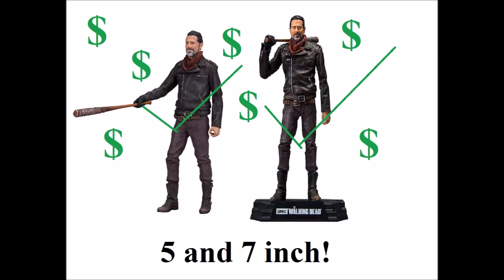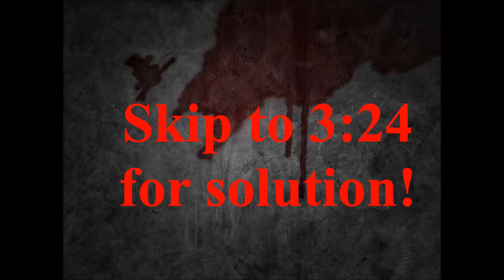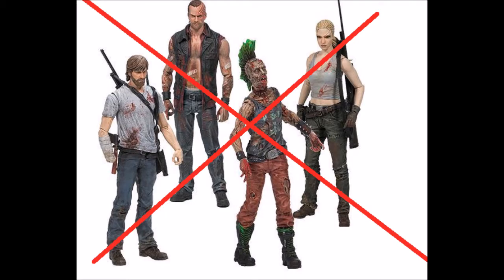Hey guys, Primatrix1986 here, and today I wanted to do a video on how to fix the Walking Dead TV show figure line. This is going to be addressing just the TV show line — it will not have anything to do with the comic book series. I may do a video on that, but we'll have to wait and see, because there's not really as many problems with the comic book line as there is the TV show line.